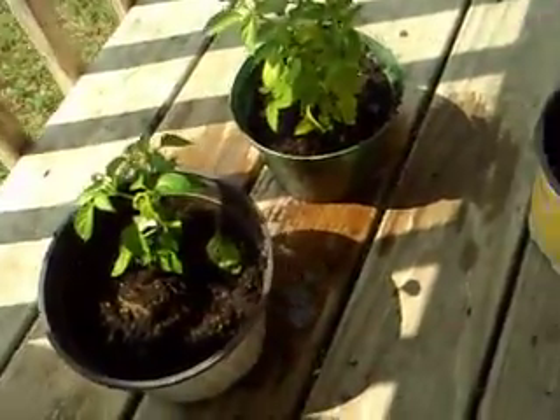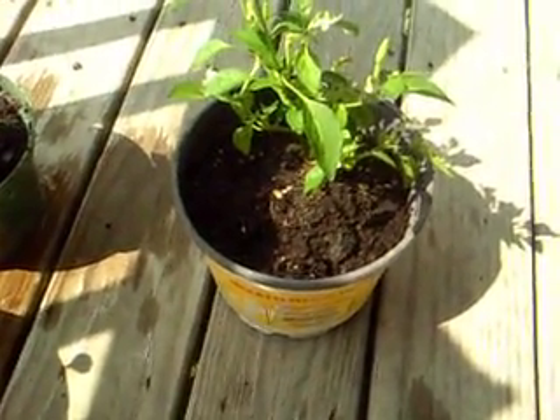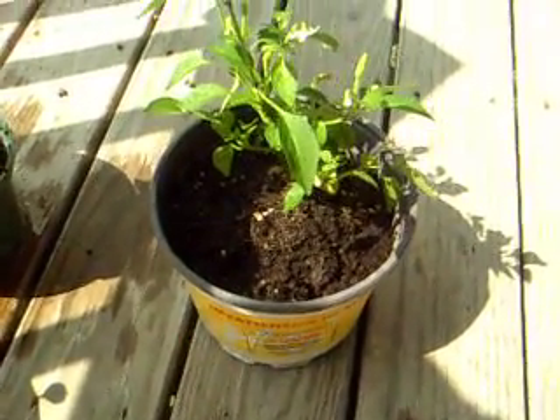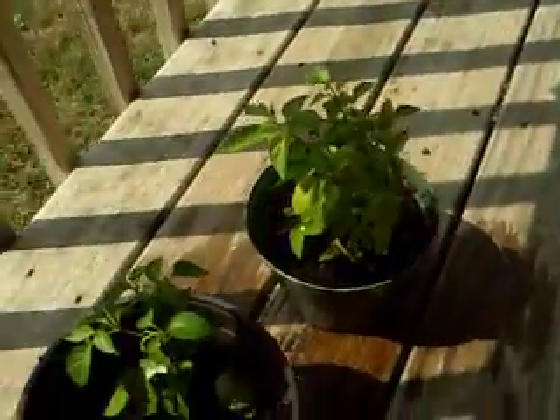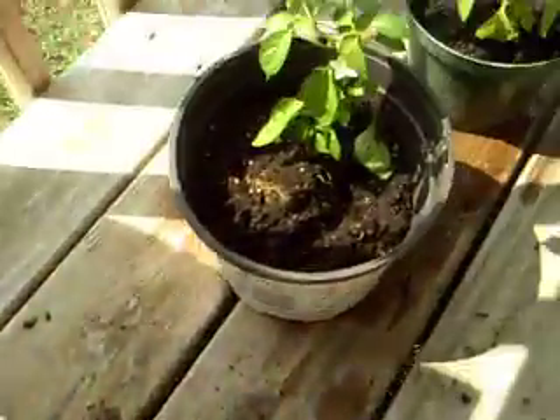My neighbor Audrey had a bunch of extra flower pots in her shed because she does plants a lot — she was kind enough to give them to me, so thanks to Audrey. And then Doug gave me some Miracle-Gro; he had a whole bunch of it. He also let me borrow a spade, which I'm gonna give back to him Monday.